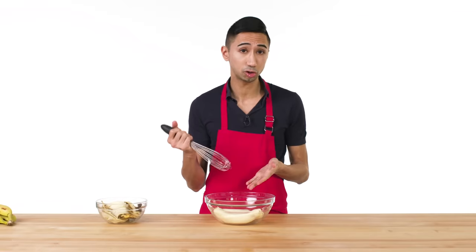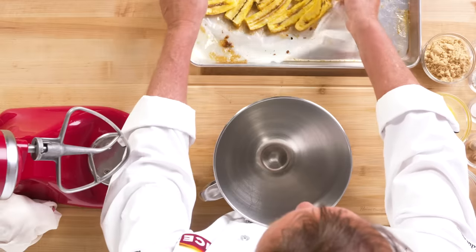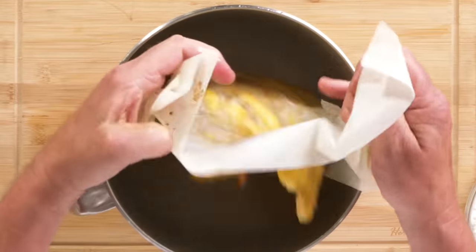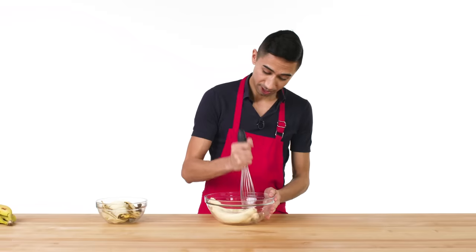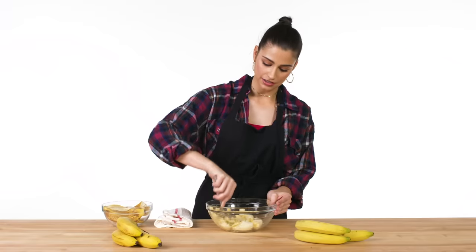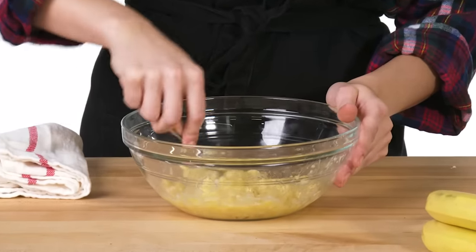I'm just gonna go ahead and mash them. Because they're super ripe, I'm just gonna use a whisk — you could even use a fork if you don't have one. Here are the plantains; they've now softened up considerably, nice and sort of caramelly. We're gonna put these in the bowl along with a little bit of butter and that sugar and rum. Smells fantastic. I wanna get these down to like a banana stew. If there's lumps, that's okay — I like to keep it a little bit chunky, so I'm not gonna totally disintegrate all the bananas.